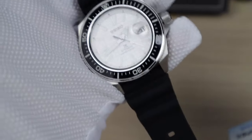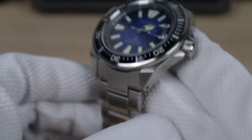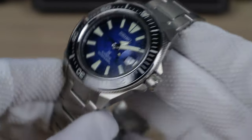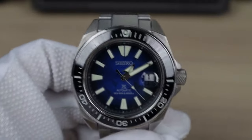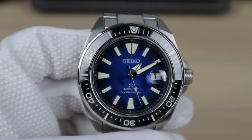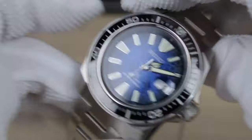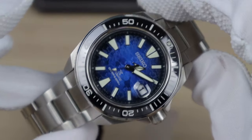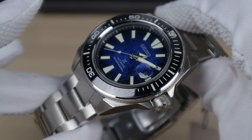This thing looks killer on a strap because it really accentuates these sharp Samurai beautiful lugs. We have the sapphire crystal — gone is the hard lex. Now the cyclops — I'm a fan of it. It's fine. I don't like the big chocolate bar one on the new monsters and the turtles; that I would rip off instantly. This one I'm okay with. I like it.